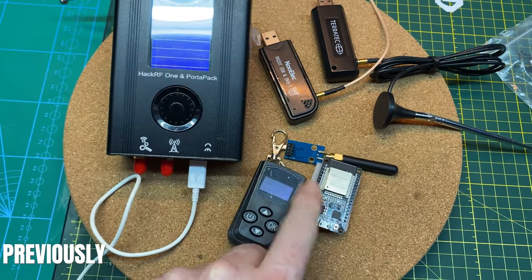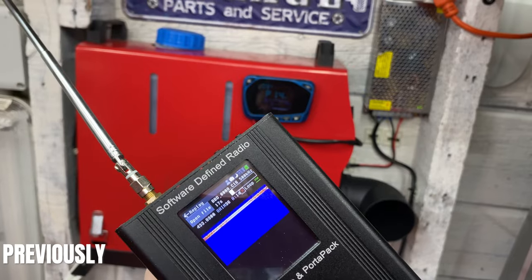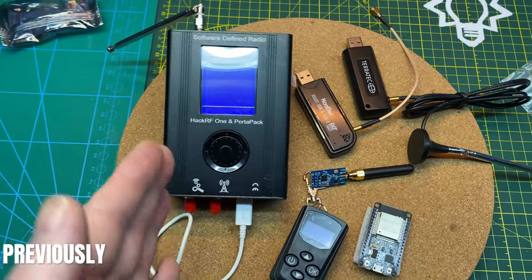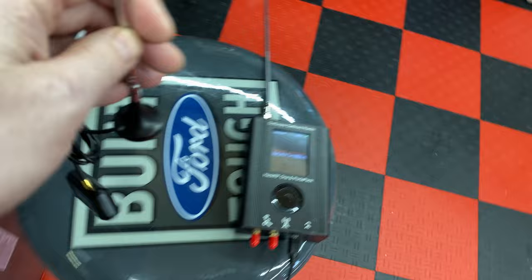In the previous episode, we started trying to hack our Chinese diesel heater using the HackRF so we can program an Arduino ESP32 to control the heater with Home Assistant. I had the SDR and GQRX here, and that doesn't work so good. So we're going to stick with the HackRF for now.